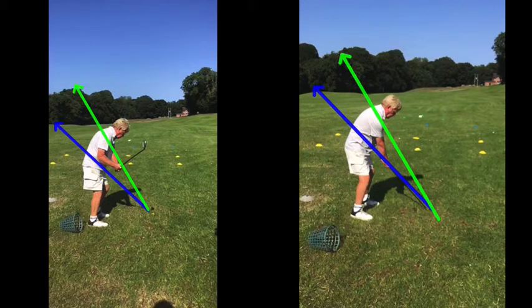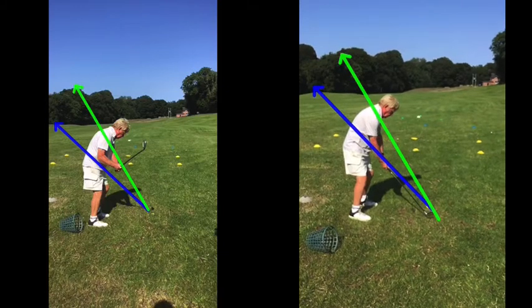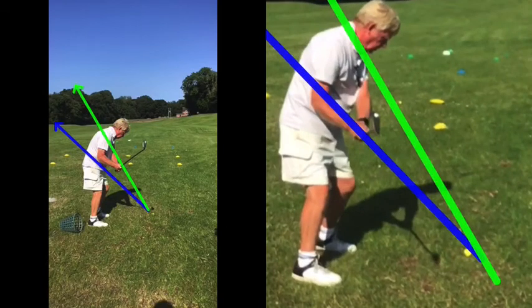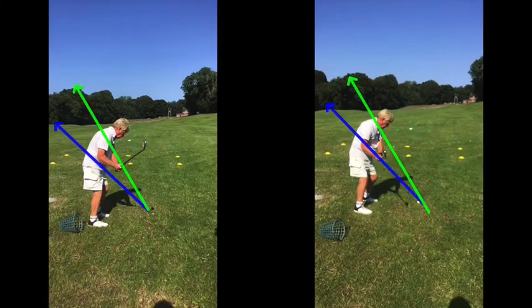When you see that, you can compare that to this move here now as that club goes back — look at the club now between the green and the blue line. I'll even zoom in so you can see it. See the club there? Much better angle. So you're swinging now what we call under plane, or on plane.